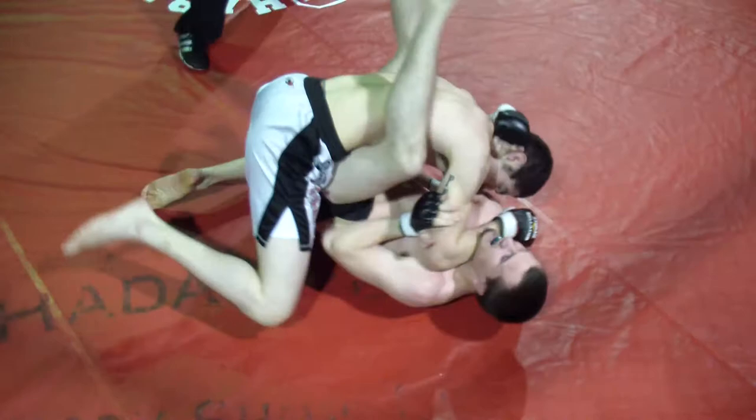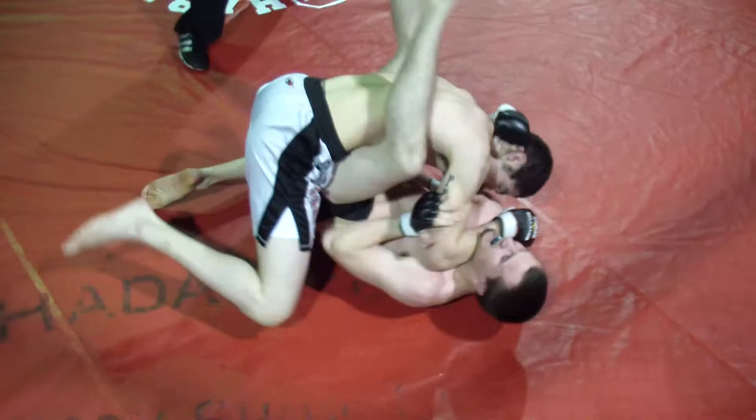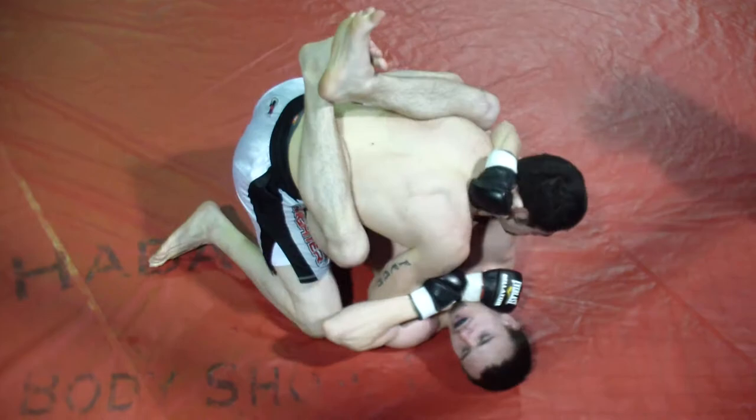Good, Tim. Perfect. Posture up and breathe. Guard's open, stand up. Good, Tim. Work him towards the cage here.